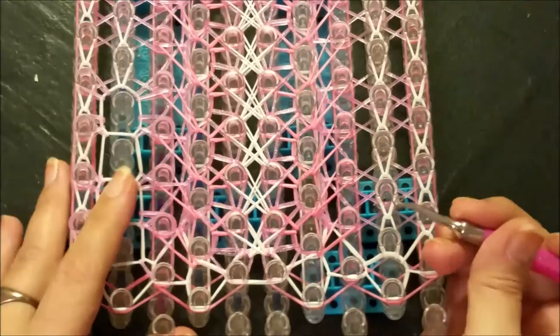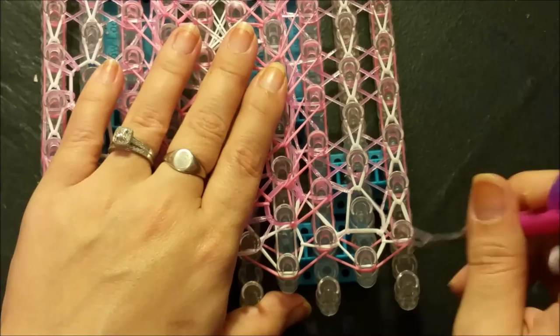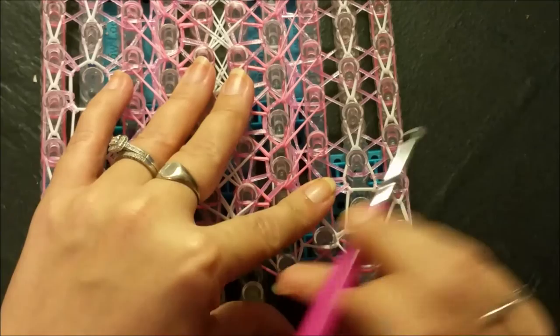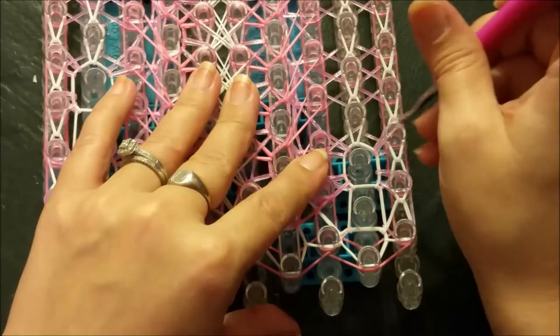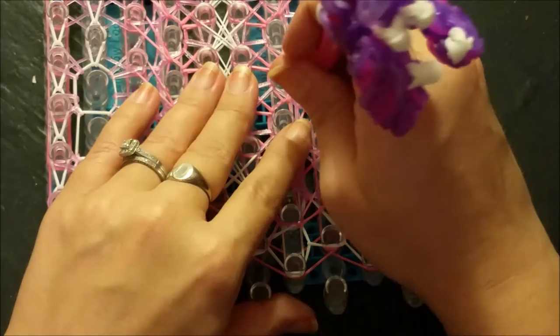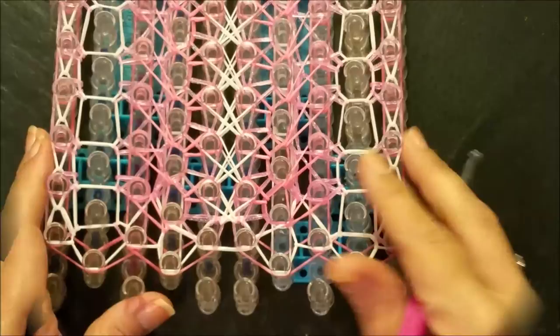Same thing mirror image opposite side: go into your ninth, pull your triangle bands over to your eighth, and then over to the tenth. Then go in, grab your top-most band, and pull them all back to their corresponding home post. Just continue that for the remainder of your loom.